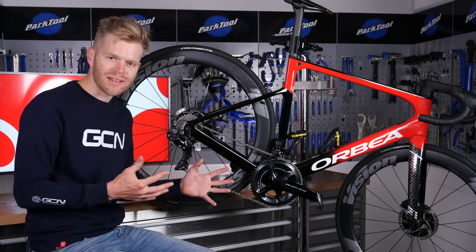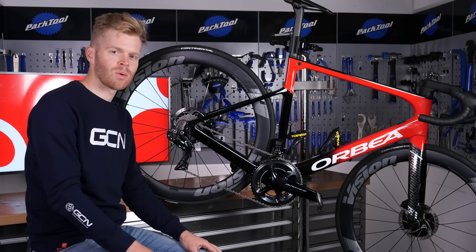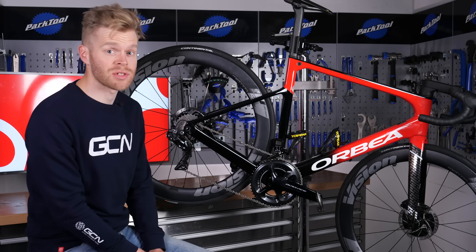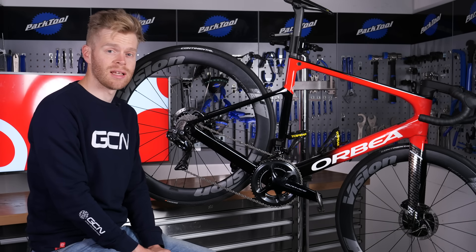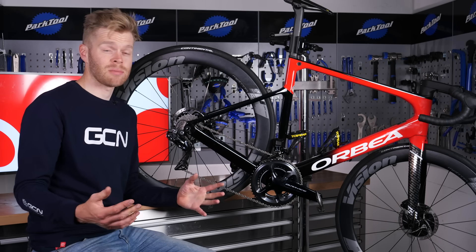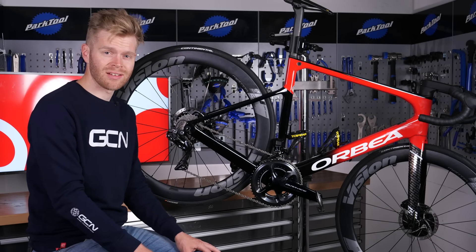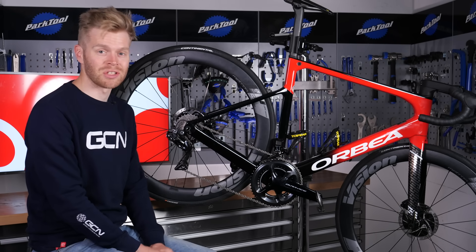How do gears actually work? In this video, we're going to show you. If you haven't already, please subscribe to GCN and also click the bell icon, as this will help you get notifications. We regularly upload content with helpful tips and advice, and it helps support the channel.